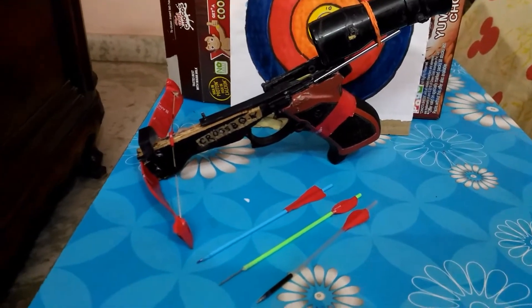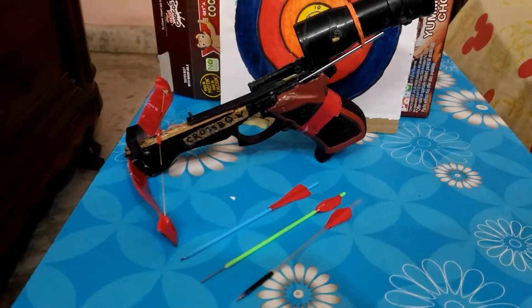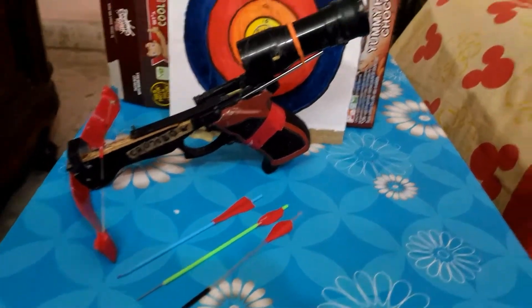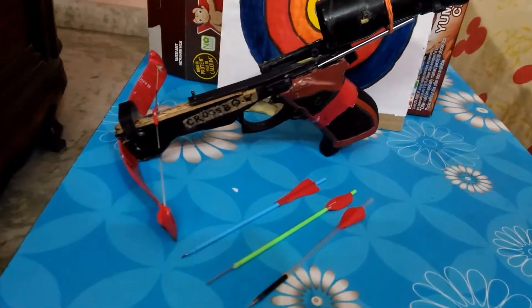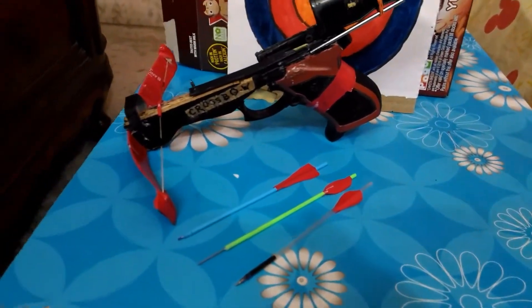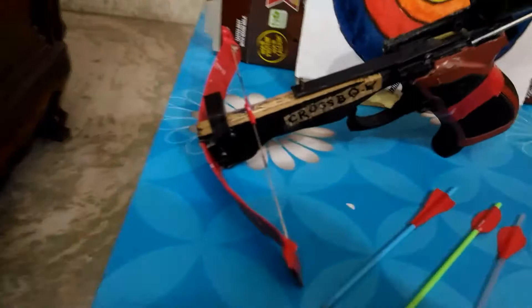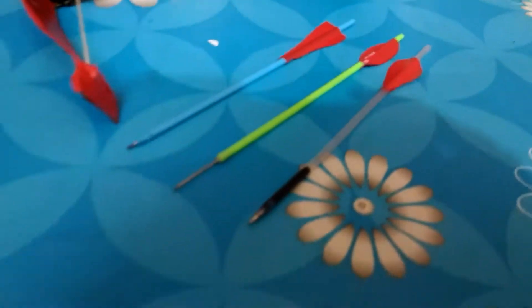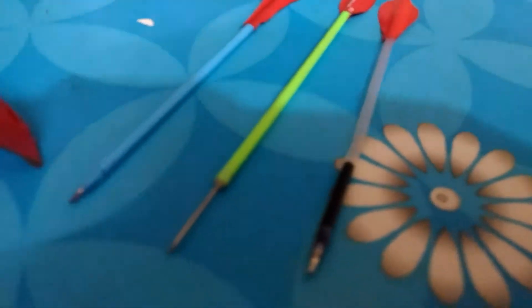Hi friends, I am Showit. Argo is my nickname, and today I'm going to show you my first homemade crossbow. It mainly consists of a bow, a trigger mechanism, and also a scope. There are three kinds of arrows.